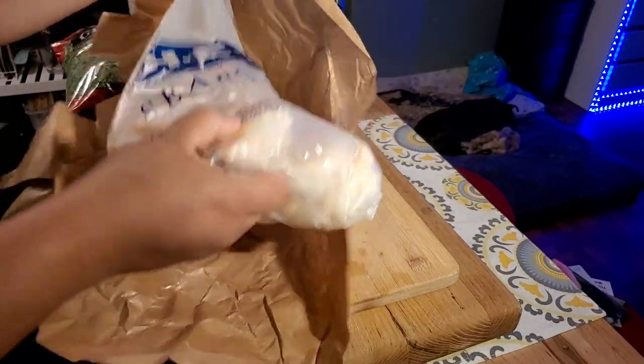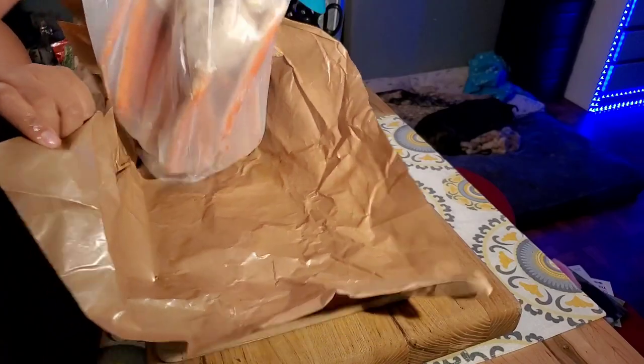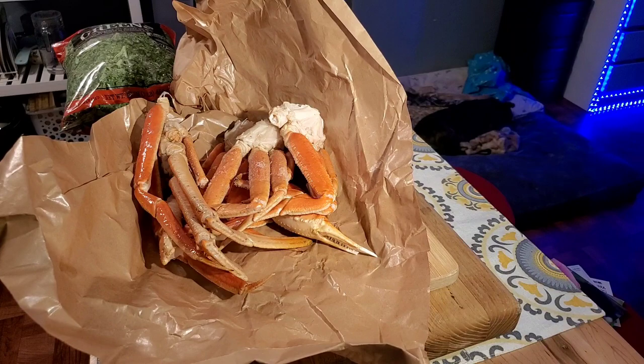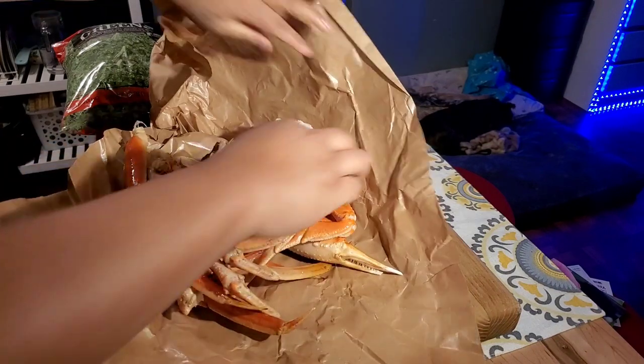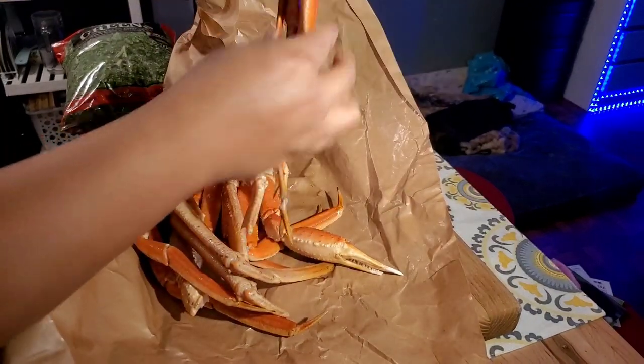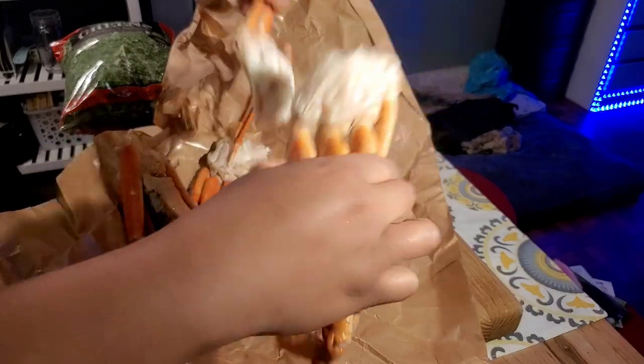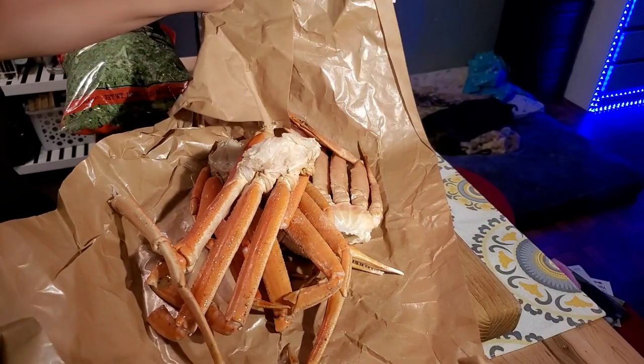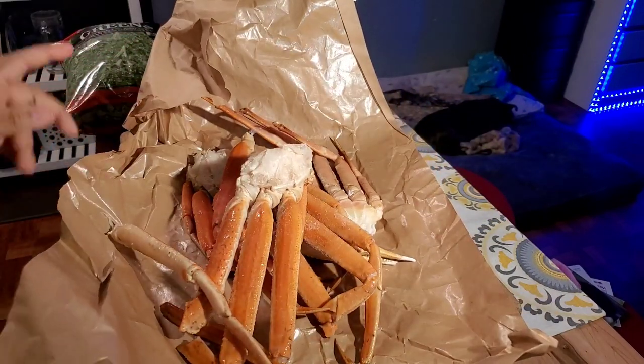These are big ones — look how big they are! So we'll get two each and then an extra leg. Alright, I'm going to rinse these.